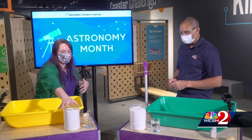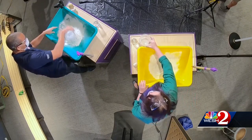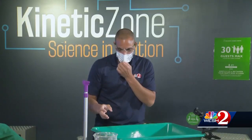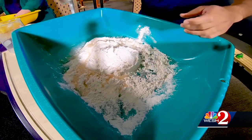So if you want, you can go ahead and pour this whole container of flour all into your big mixing bin — all in one heap, all in one shot. And then you can go ahead and add the baby oil all over it. Then you're going to start mixing it with your hands. It's going to get a little messy.